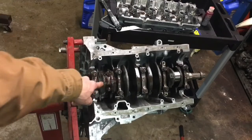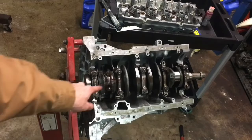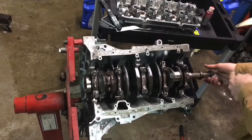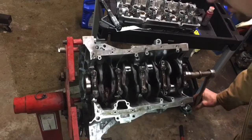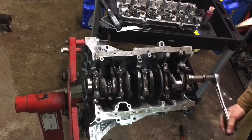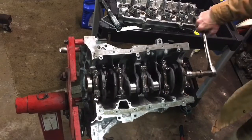After you torque this back down, we want to make sure the rotating assembly still rotates without any binding. Remember to rotate this in counterclockwise rotation. Everything feels good right now, so that's good.